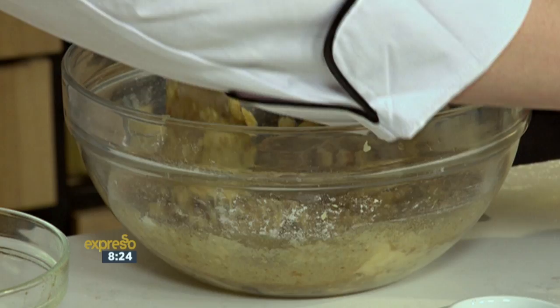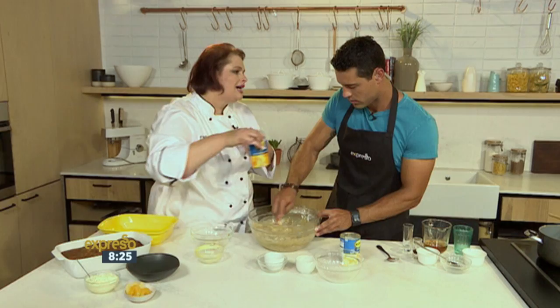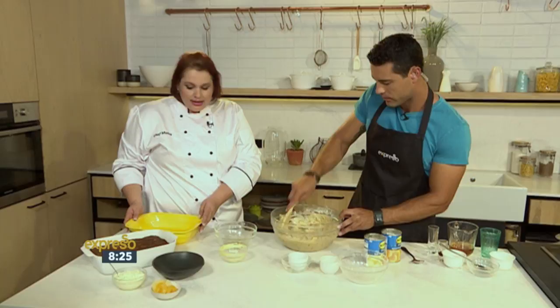I've drained the pears and chopped them. The pear and the apricot just add such a new dimension to this Tipsy Tart — I love the flavors that come out. And then obviously I did the same with the apricots: drained them and added them in. And there's your mixture — that's it.